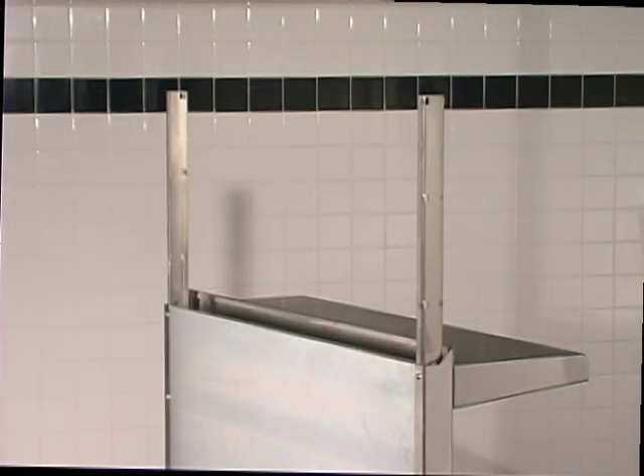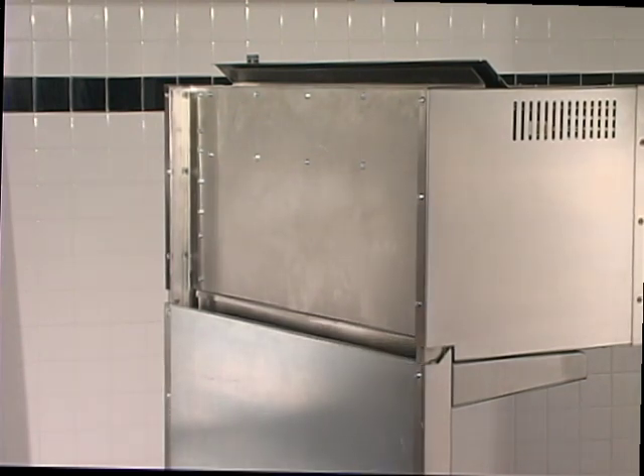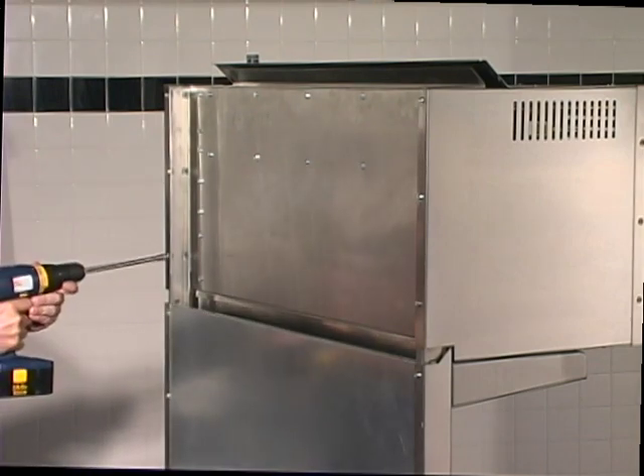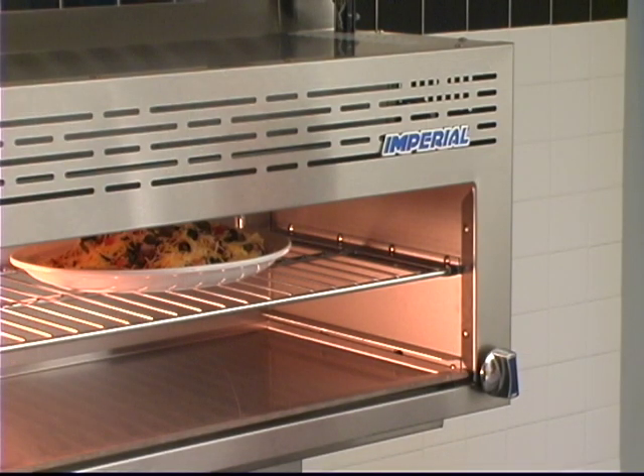The Imperial Cheese Melter broiler comes in six widths, from 24 to 84 inches, which can be mounted to floor model ranges with our reinforcement channels. Or, the Cheese Melter can be wall-mounted with the Imperial wall-mounting accessory. It can also be used on a countertop with our installation kit.